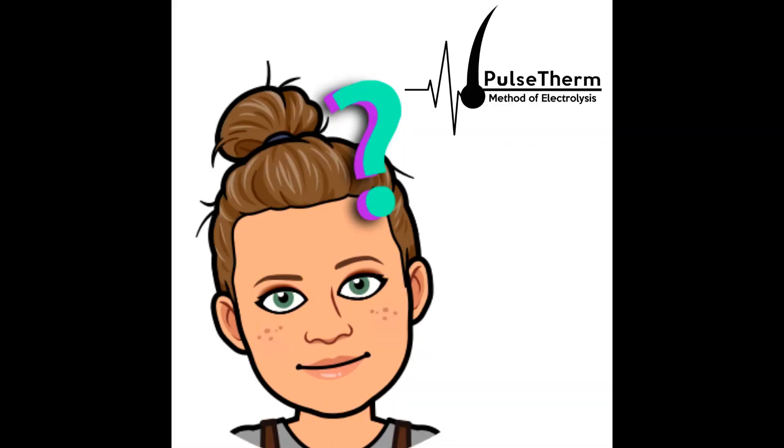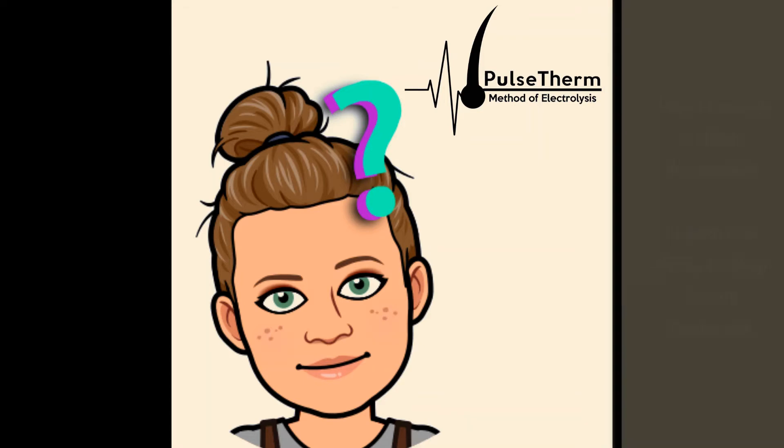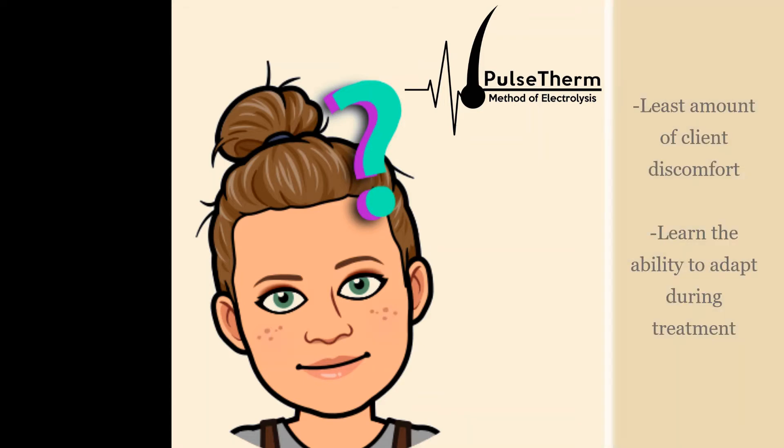So how is the Pulse Therm Method different from other forms of electrolysis? By using quick thermolysis only, you will be permanently removing hairs with the least amount of discomfort. The Pulse Therm Method will also show you how to use a quick thermolysis pulsing technique to help you quickly adjust your treatment to different sized hairs without needing to readjust your settings as often as other techniques.